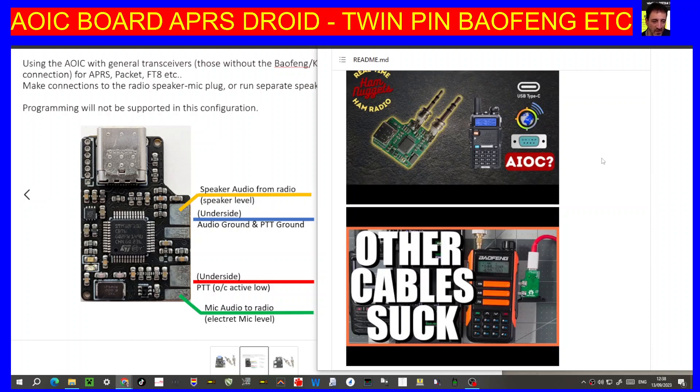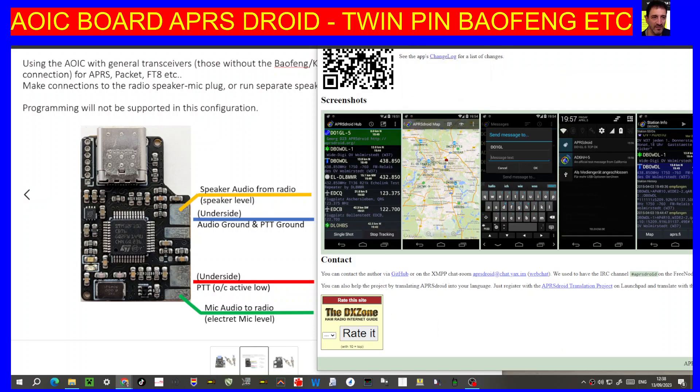Mzero FXB, welcome to my channel. I found this interesting — it's an AIOC board that plugs into both a phone and Kenwood twin-pin radios, allowing you to use APRS Droid for APRS, as you can see there now.